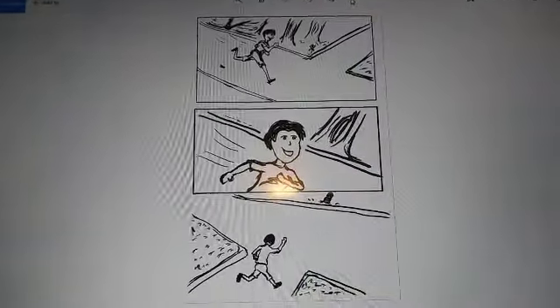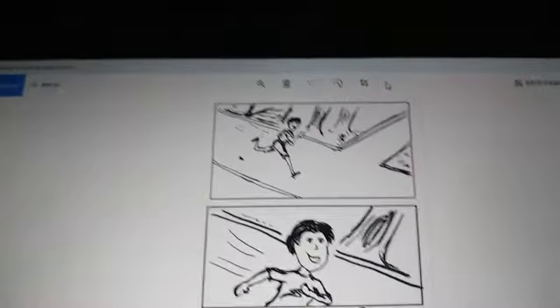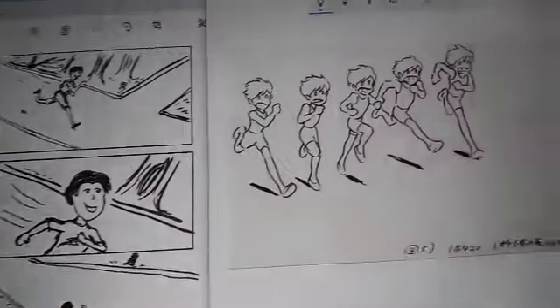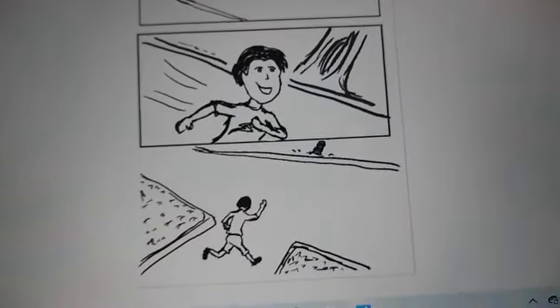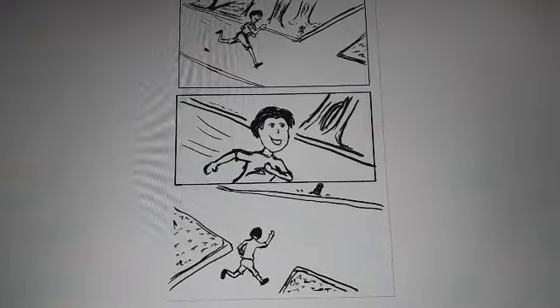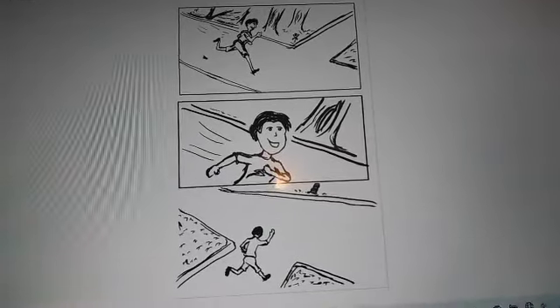Alright, so this is day five of the 30 Days of Making Mini Comics. I fixed the pose — I did get some more critiques from the AAA creators group, and one of the guys put up a reference. I used it to fix the running pose a bit. I also fixed page one. I haven't named this one — I'm going to have a working title but it's not the name I'm going to go with.